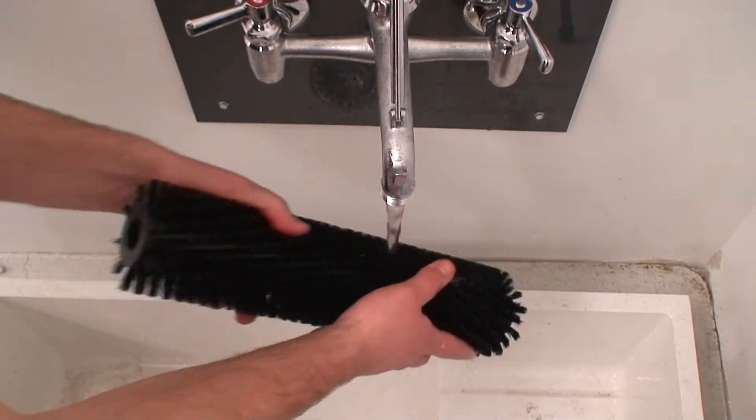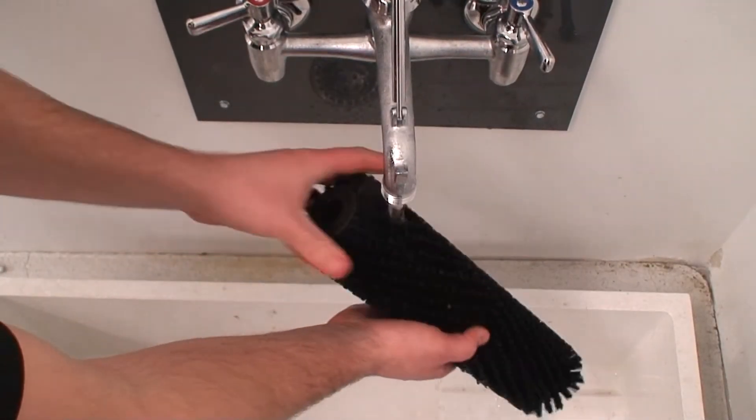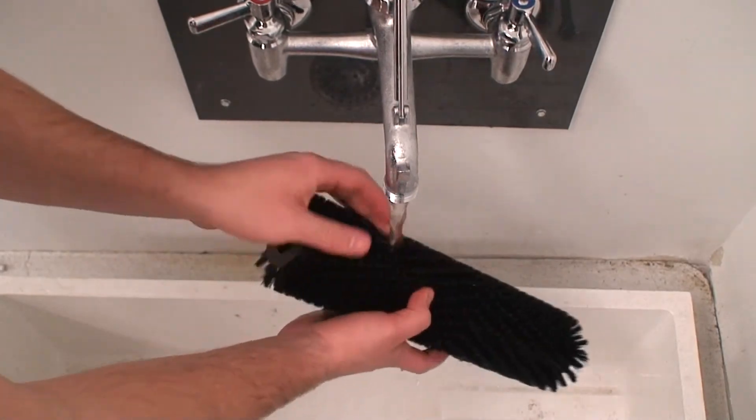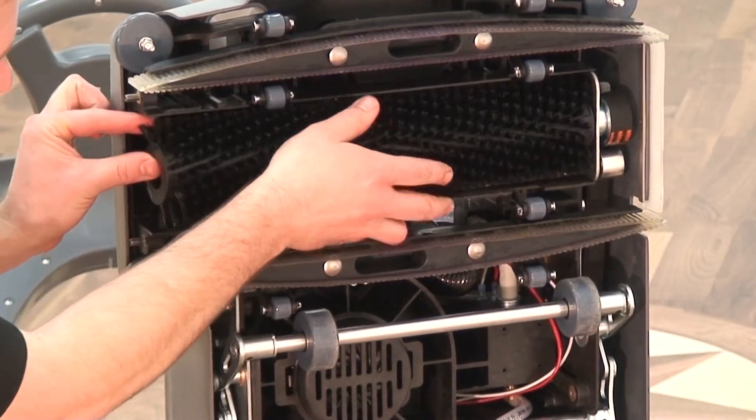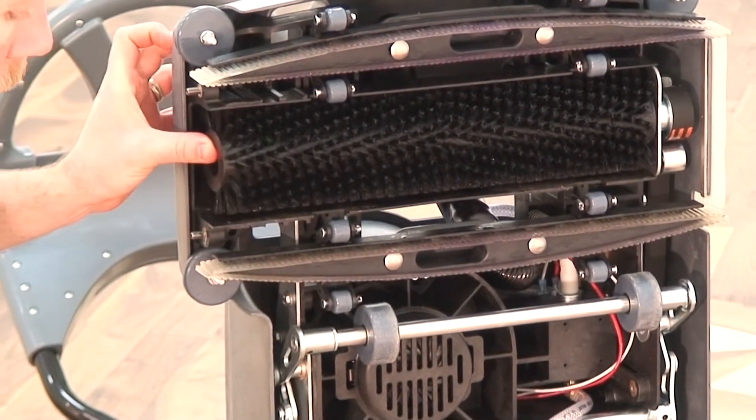Rinse the brush assembly with clean water to remove any dirt or debris that may have collected in the bristles. Inspect the brush for any signs of wear or damage. Once the brush has been cleaned, place the keyed end of the brush core into the brush drive key.